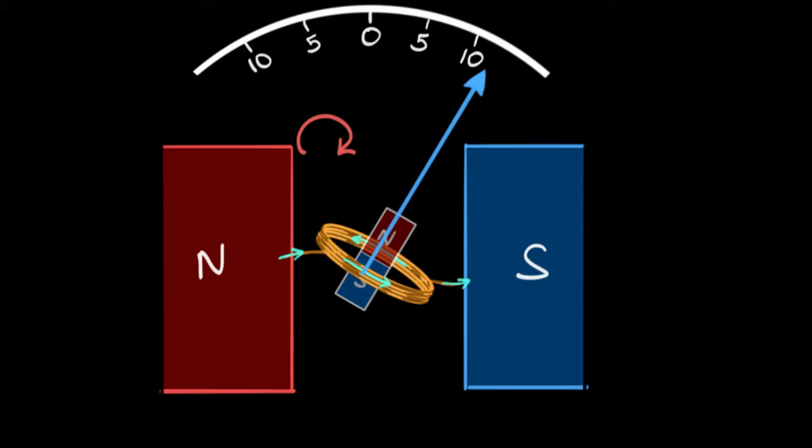And if we stop the current, it stops behaving like a magnet, so the torque disappears — but nothing happens. It just stays there; it doesn't come back. This is a terrible galvanometer. That's problem number two: it doesn't spring back.